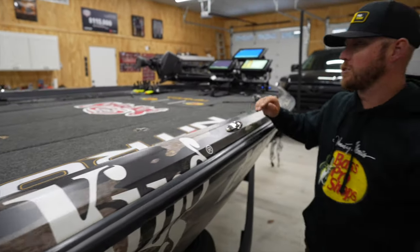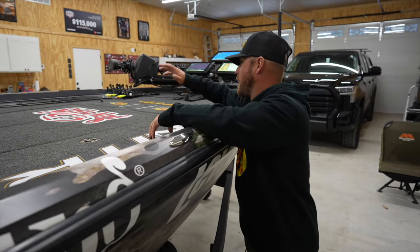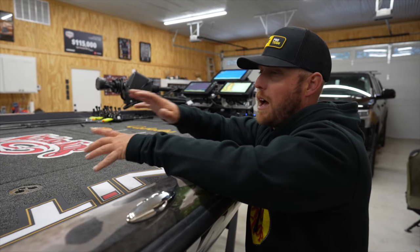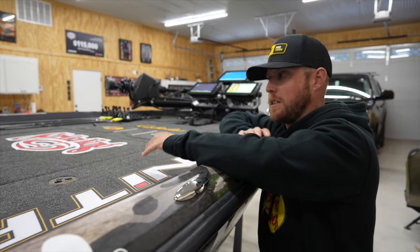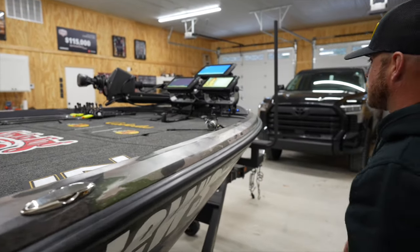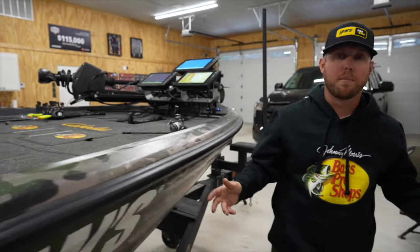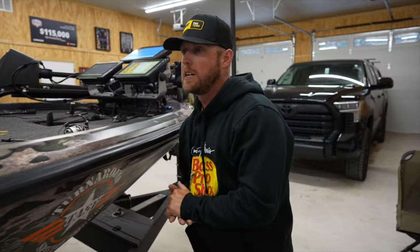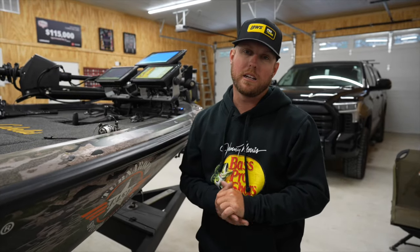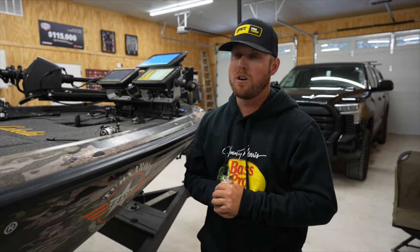This boat's got plenty of storage, rides great, and fishes great. I've got all the room in the world up here. When we're filming, we've got a camera crew in the boat sometimes, and having this extra room has been phenomenal. I really, really enjoy this boat. So that's it — I just wanted to give you a quick rundown of how my boat is set up for the 2024 season. It's been a great start so far. Hopefully we can keep it rolling. I appreciate you guys watching and following along, and we'll see you on the water.